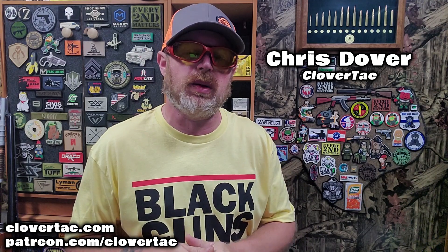Hey crew, it is Chris with Clover Tack and welcome back to the channel. Before we get started with today's bench battle, I want to throw out a fun question: the Beretta 92 platform is one of the most iconic looking pistols out there, featured in a lot of movies and TV shows. What is your favorite TV show or movie that has featured a Beretta 92 pistol? Hit me up in the comments below.